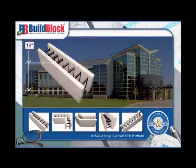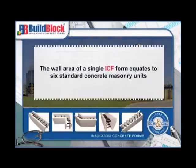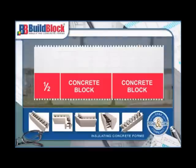One BuildBlock ICF is 16 inches tall and 48 inches long. The wall area of a single ICF form equates to six standard concrete masonry units.